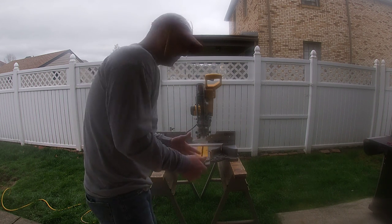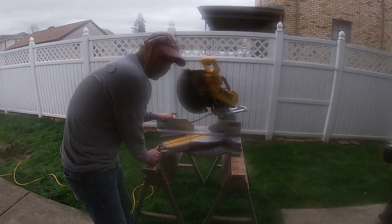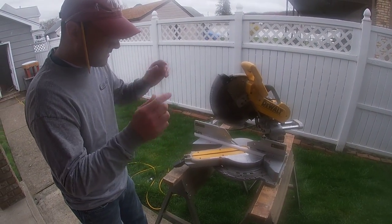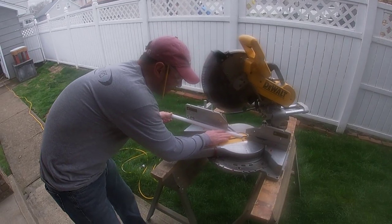Just to recap a little bit: I turn the saw on 45 degrees to the left and I lock it down. Now that 45-degree cut is where I want to start. Make sure you've got your safety glasses on.